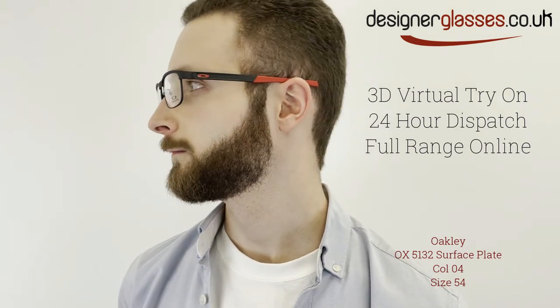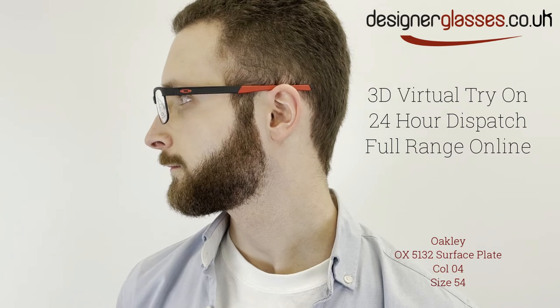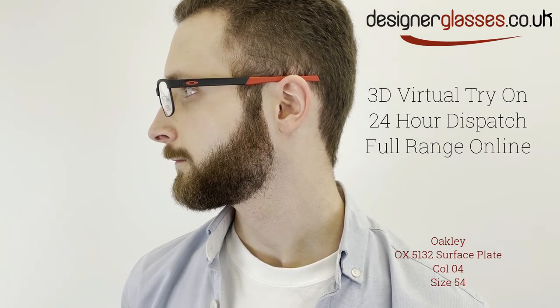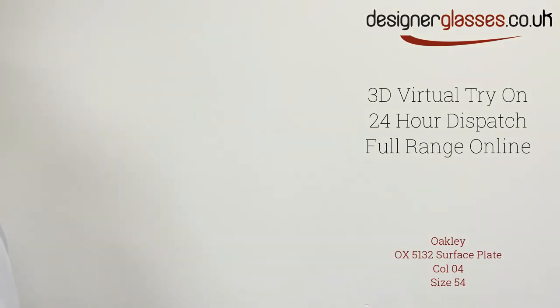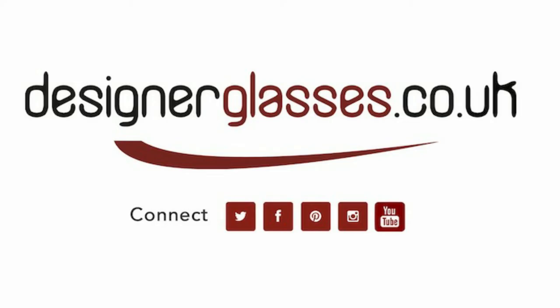Our online virtual try-on feature uses the latest augmented reality technology to map these glasses to your face and show you exactly how they'll look. Available only at designerglasses.co.uk — please see the link in the description below.